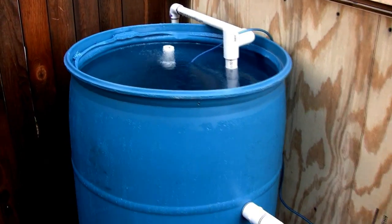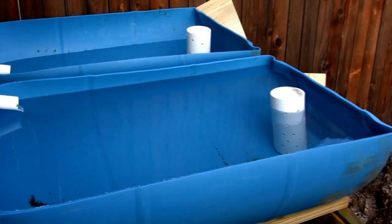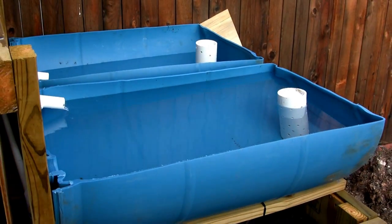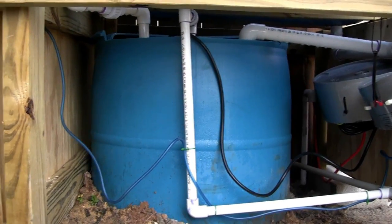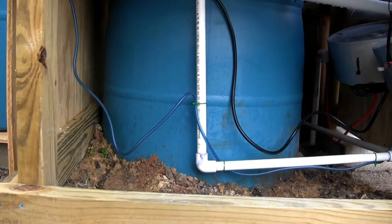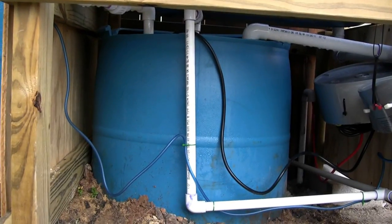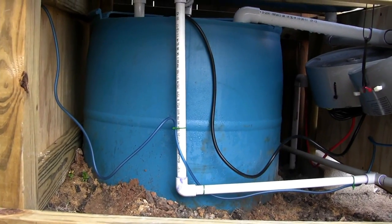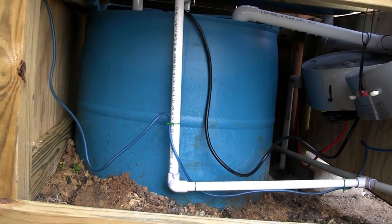Another advantage of the sump is that it handles all the change in water level that occurs as a result of the ebb-and-flow systems in the grow beds. This tank down here is the sump — you can see the power cord going in there, the pump is inside it. The water level tends to fluctuate within a visible range, and there's always a good foot or so of water left at the bottom so the pump doesn't fail or pump air.